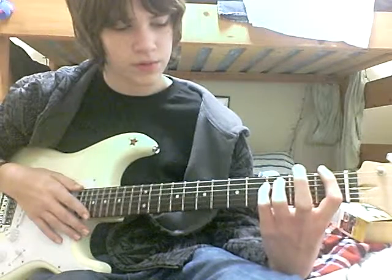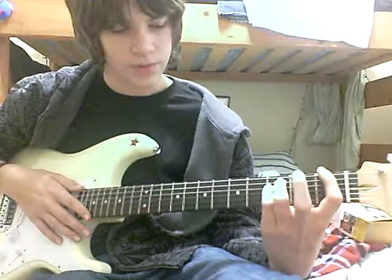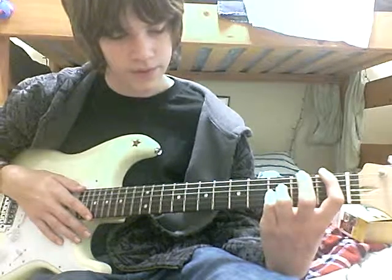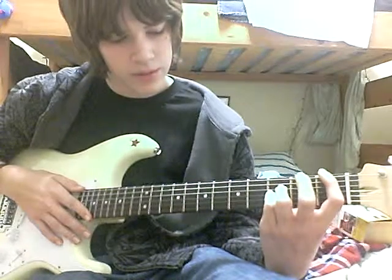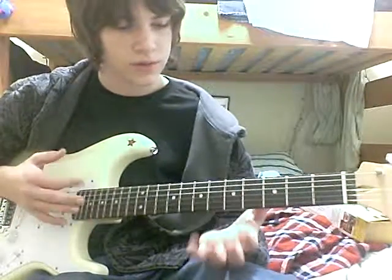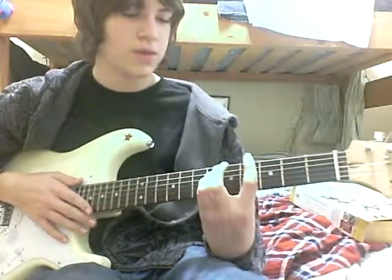And then you just do these fingers down, like that. Pretty much it'd be on the ring finger, third string, third fret from the top, and the pinky won't turn really well. So that'd be like, I think you just go over the fourth fret and do the same thing.